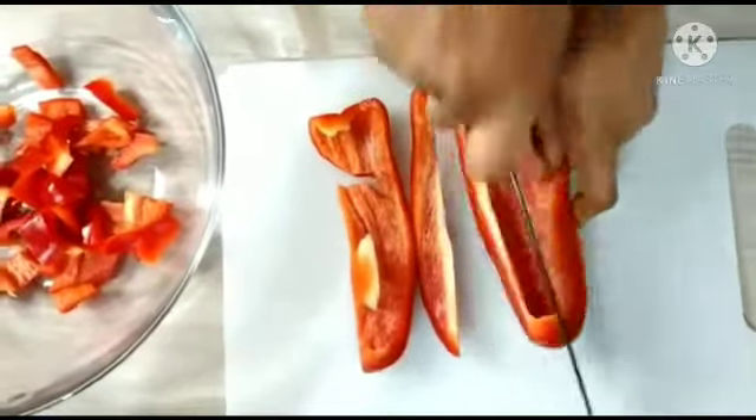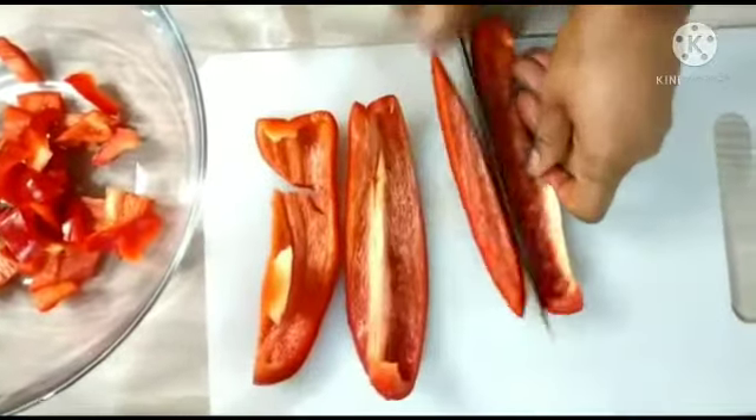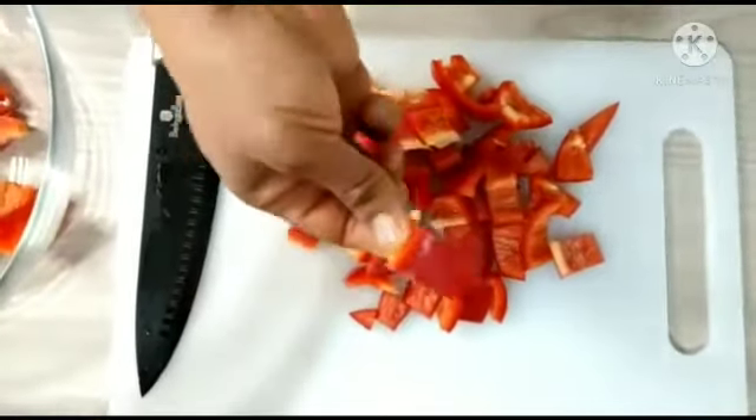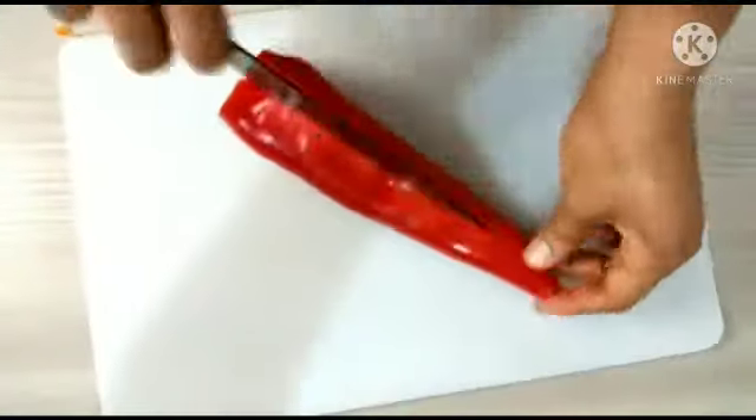After slicing the bell pepper, you can see how I'm cutting it. I cut it into small chunks like this.